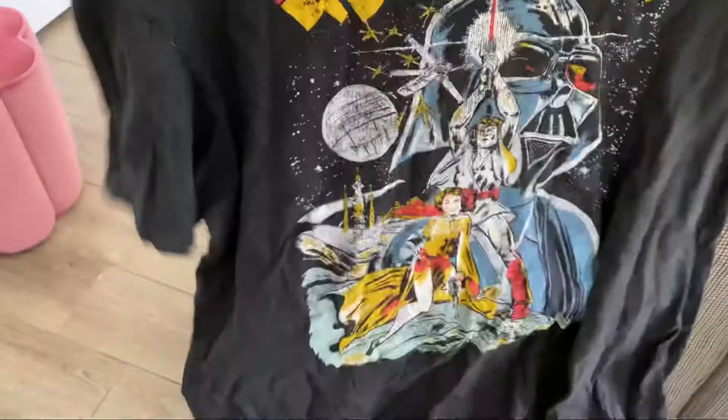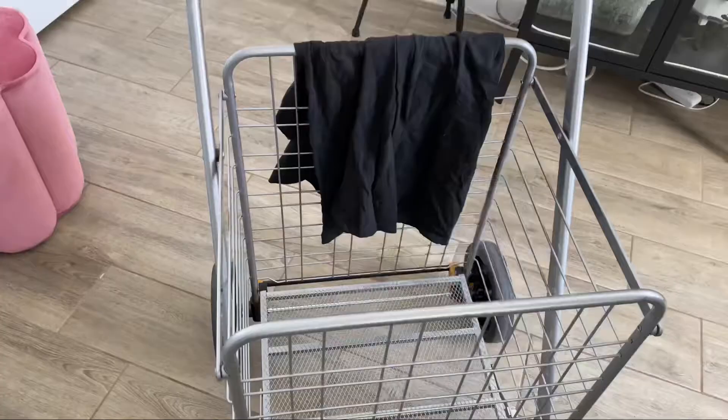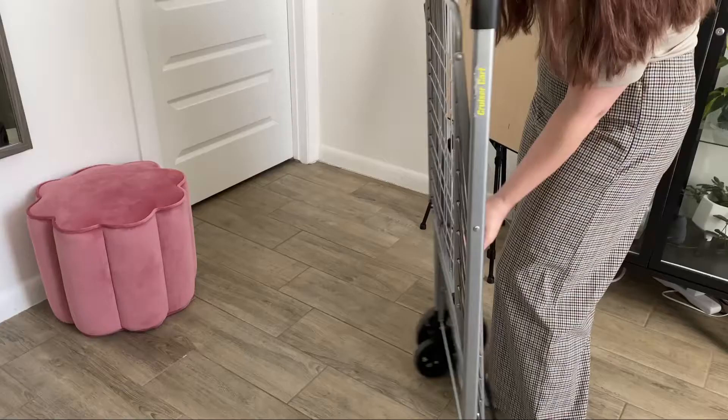Here are some cool things I got at the flea market. I got some produce and a cool Star Wars shirt. I got this cute turtle — it reminds me of the little Mexican trinket boxes that have like a little ladybug with wiggly legs. If you know, you know. I haven't seen those in a while, but at least I found this cute little dude.